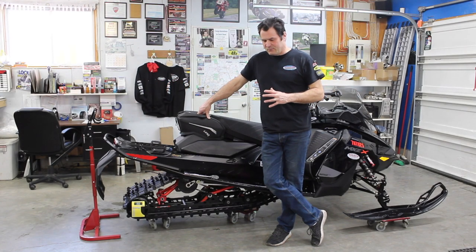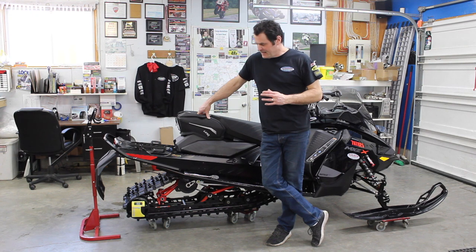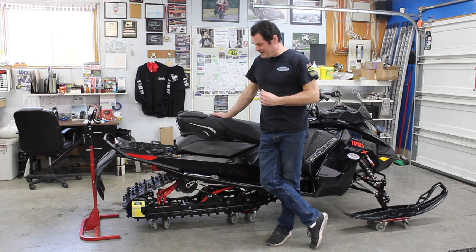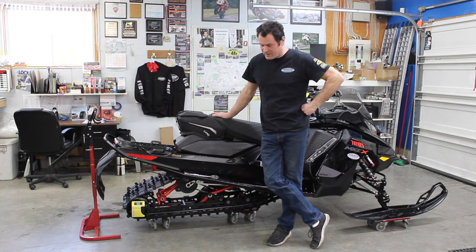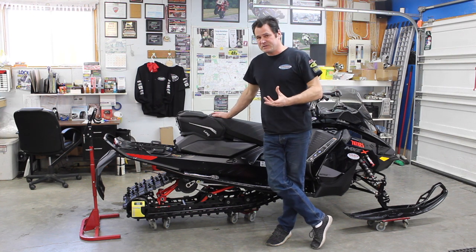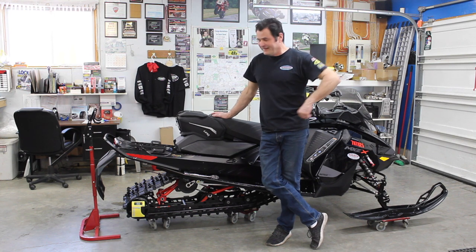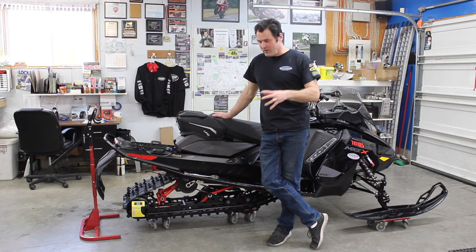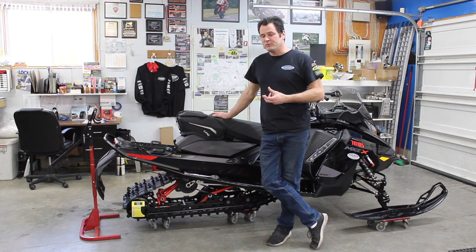It's John Sherrard here again with Accelerated Technologies, and Jen is helping us with camera and lending us this beautiful new 850 — a 2021 MXZ 850 for this season. We want to do a video on how to do motorcycle, snowmobile, and ATV suspension sags, and we're going to focus this one on snowmobile sags and walk through that process.